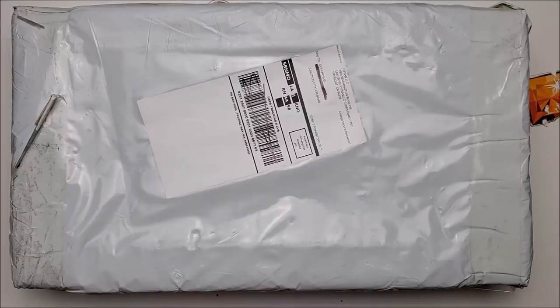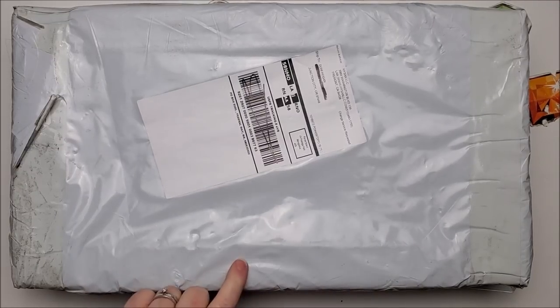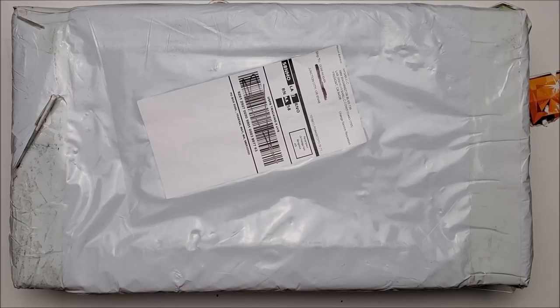Welcome back to my channel everyone, this is Donnie and you're watching Diamond Painting by Donnie. Today we are unboxing my November subscription from Easy Whims, a diamond painting club.